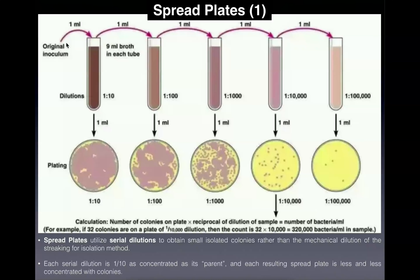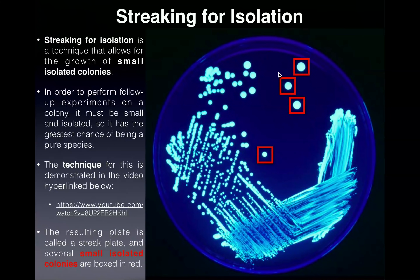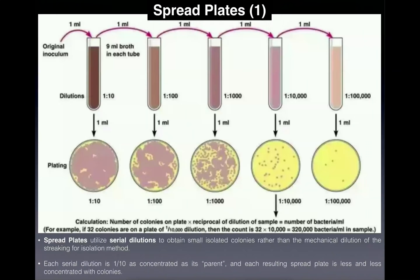When making spread plates, you start with the original inoculum — your stock of bacteria in a broth. If you were to plate this directly on a spread plate, you would not have small isolated colonies; the entire plate would be coated in bacteria, just one giant colony. So what we do is perform serial dilutions — dilutions done prior to plating the bacteria — whereas in streaking for isolation the dilutions are mechanical and done already on the plate.